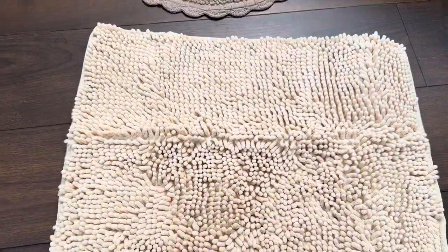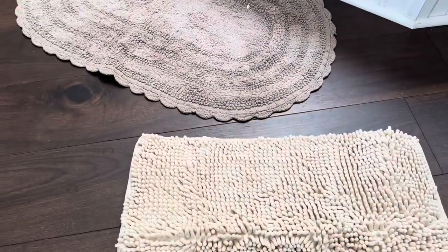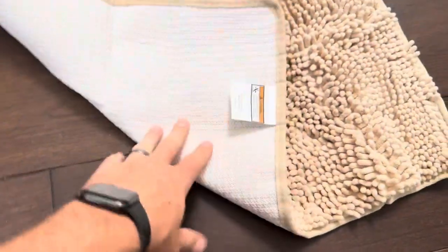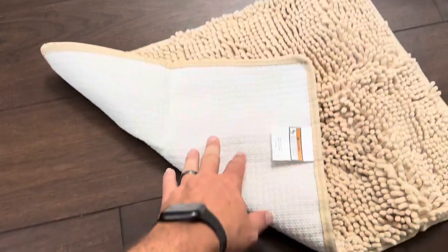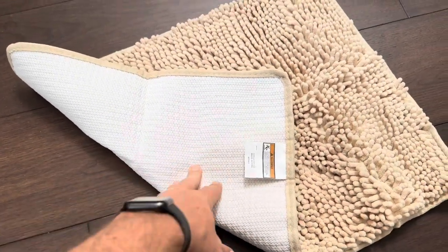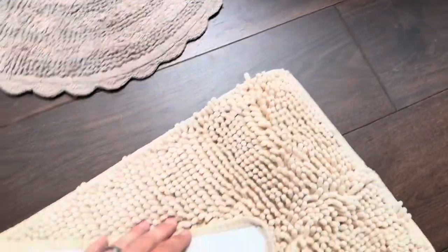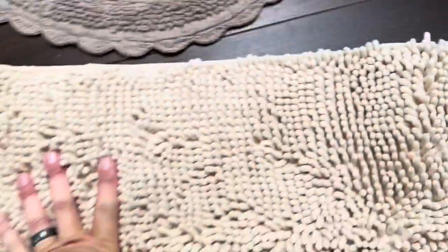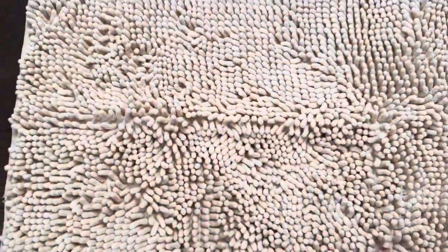I did want to compare this to the bath mat that we already have next to our tub here in our bathroom. The first thing I want to mention is that this one actually has a nice backing on it. Both of these rugs are going to be machine washable, however this one has a non-slip back, which is really nice when you're in the bathroom. The other one I purchased is like a crochet — it does not have that, so this one's reversible, this one's not. The crochet one is going to slide around a ton unless you buy something for the backing, whereas this one already has that backing attached, so that's nice.